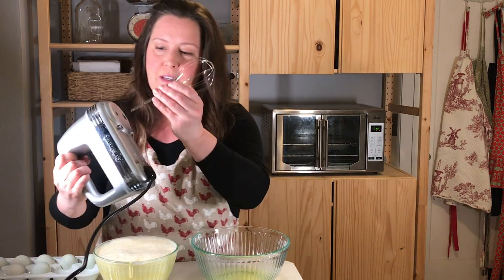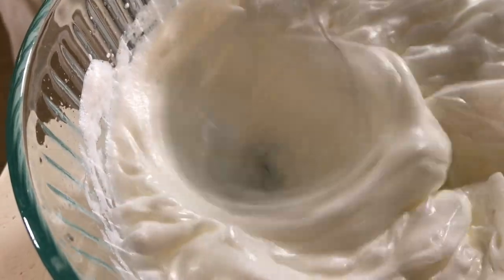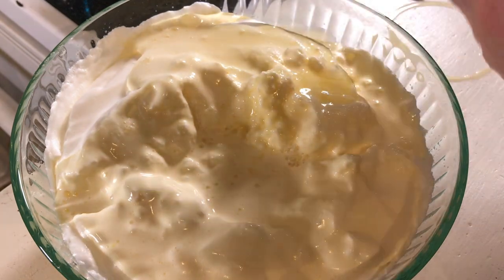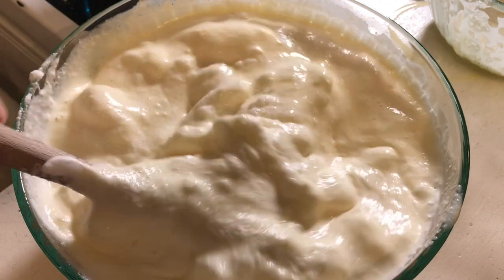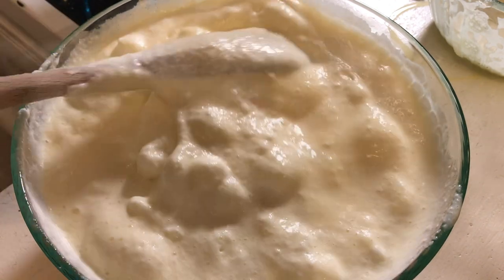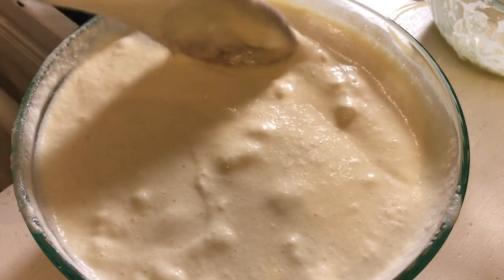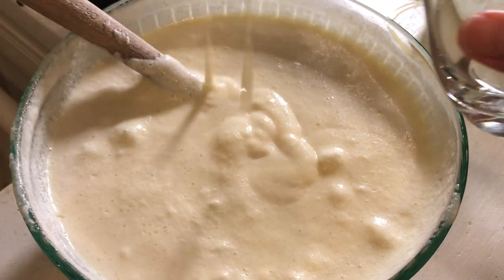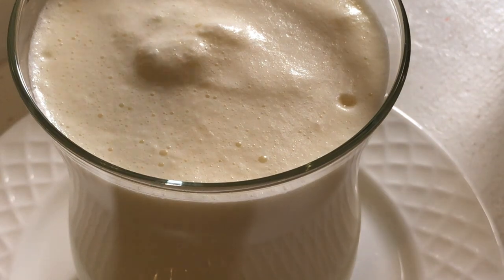Next, we are going to whip the whites into stiff peaks. Let me get this poured in, and then just gently fold the whites into the yolk mixture. With alcohol in, this can last several days. If you are making non-alcoholic raw eggnog, you need to consume it same day. When it reaches a semi-uniform consistency — I don't mind having a couple of egg white fluffies in there — then you can just ladle it into a glass and top with some freshly grated nutmeg.